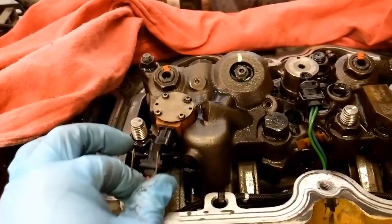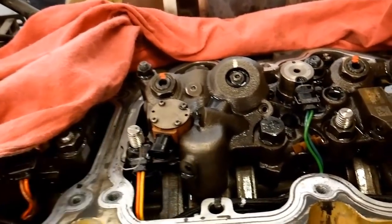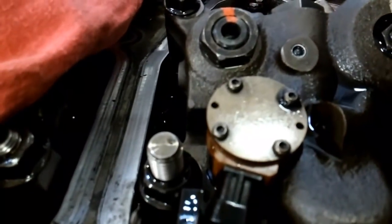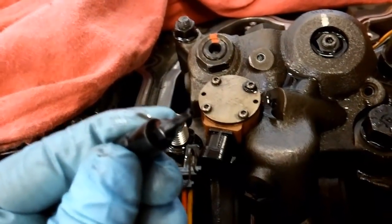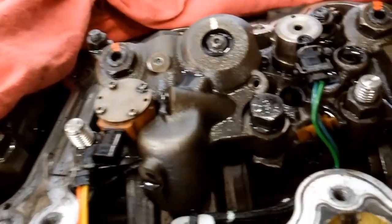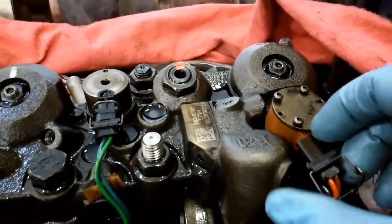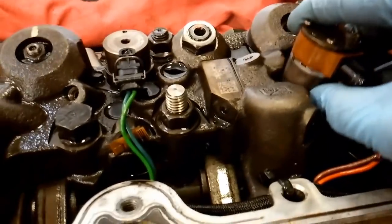The first thing you're going to do is obviously unplug it. Then you're going to have these four little Torx bit style heads. You're going to need some sort of bit driver, and this is not a standard Torx — this is a Torx Plus. It's a Torx Plus 10, but you also need a six, and usually you're going to change them in sets of two.